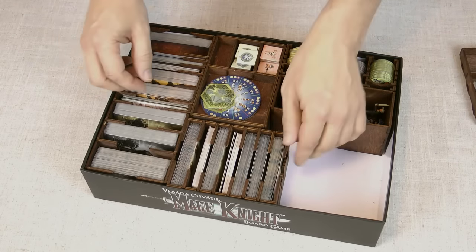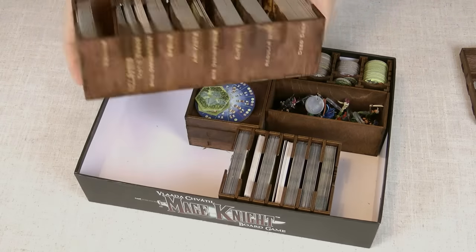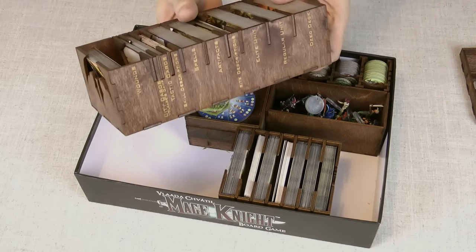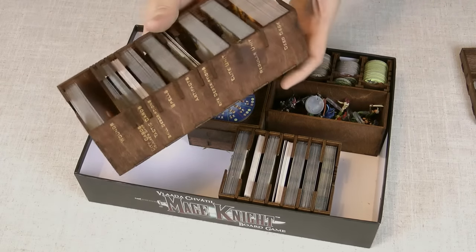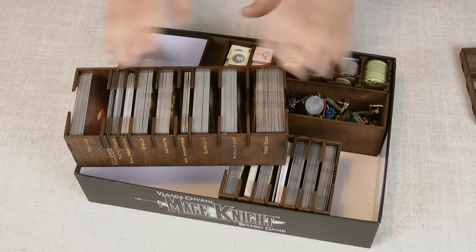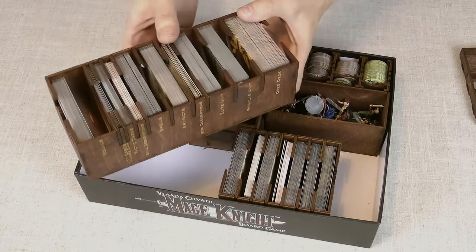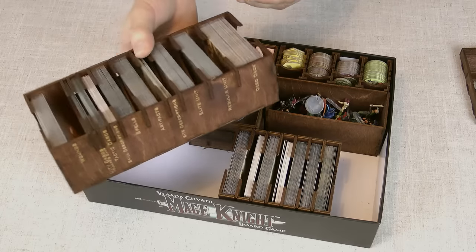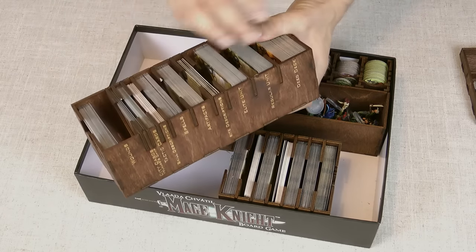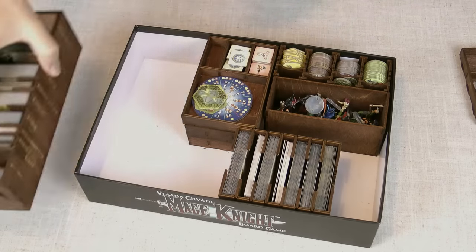The other thing is the card holder. You can take this out — it's labelled along the side — and you could leave it by the side of the table and use it as the draw pile if you wanted to. I'd personally put these in piles by the side of the board as normal, but keeping them in here is just so much quicker to set up than having them all in Ziploc bags. And you just put them away in the right compartments.